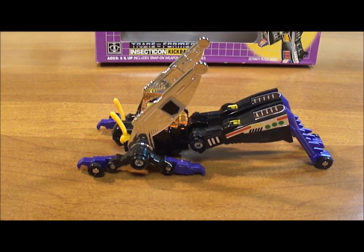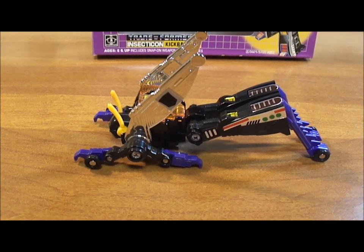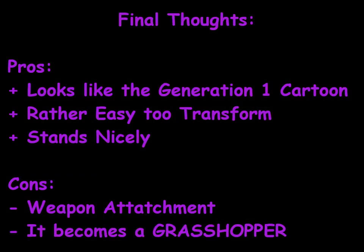I hope you enjoyed my review of Generation 1 Kickback. Please stay tuned for my final thoughts on Kickback and the pros and cons. It's time for the final thoughts on the Generation 1 Kickback toy.